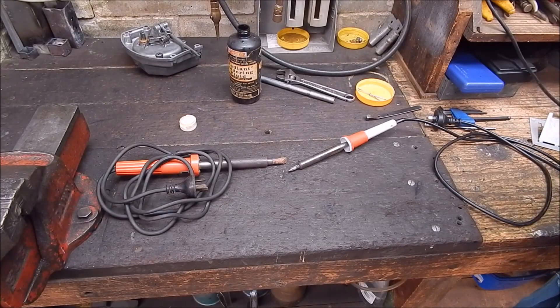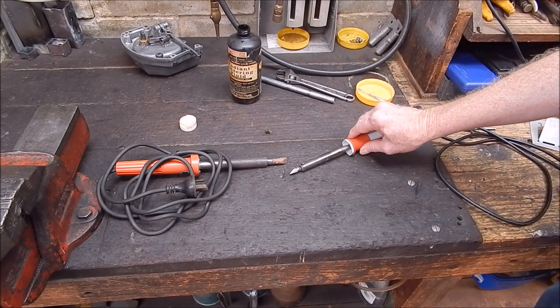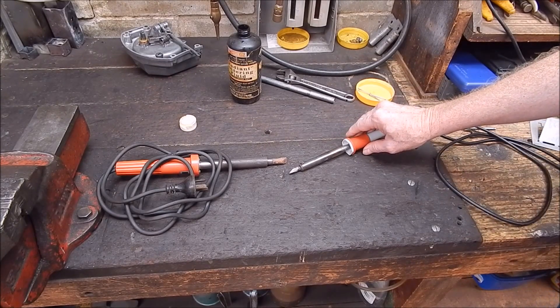G'day it's Rob here again. Every decent workshop is going to have a soldering iron, or two, or three, or maybe even four. I've got a few.